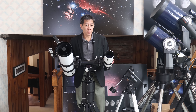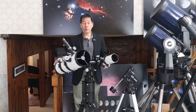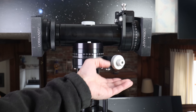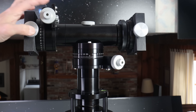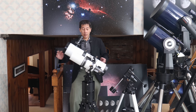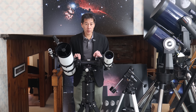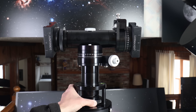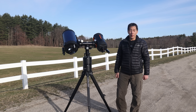Once you have the optical tubes on here, there are two ways to move the telescopes. The first way is to just grab the optical tubes. The second way is through the slow motion controls — there's one here for the azimuth and one here for the altitude control. You may also want to set the tension knobs; there are two of them, one for each axis — this one for the altitude and this one for the azimuth down here.